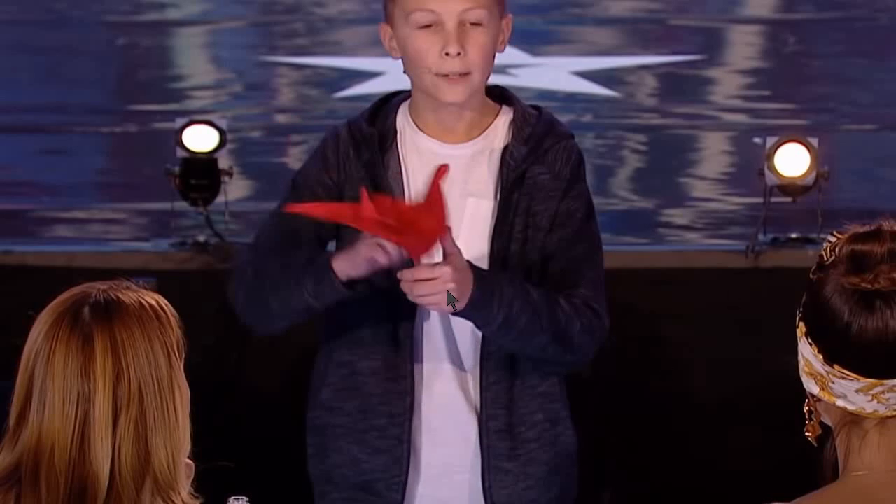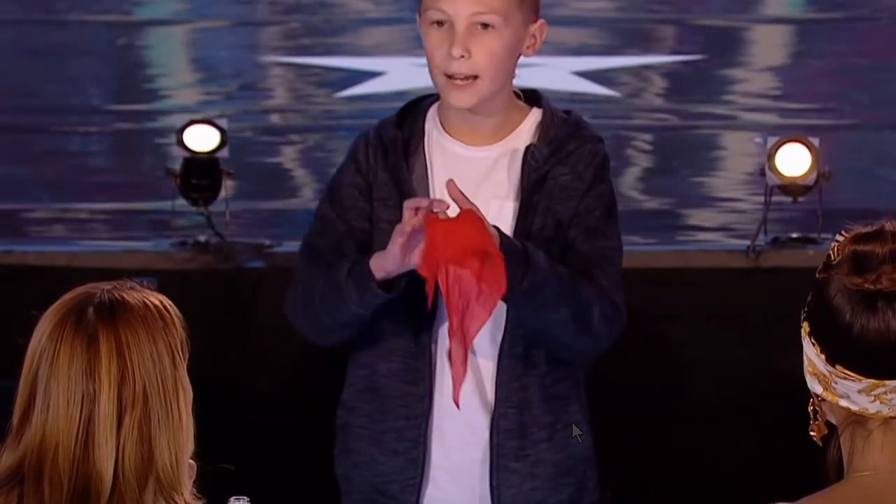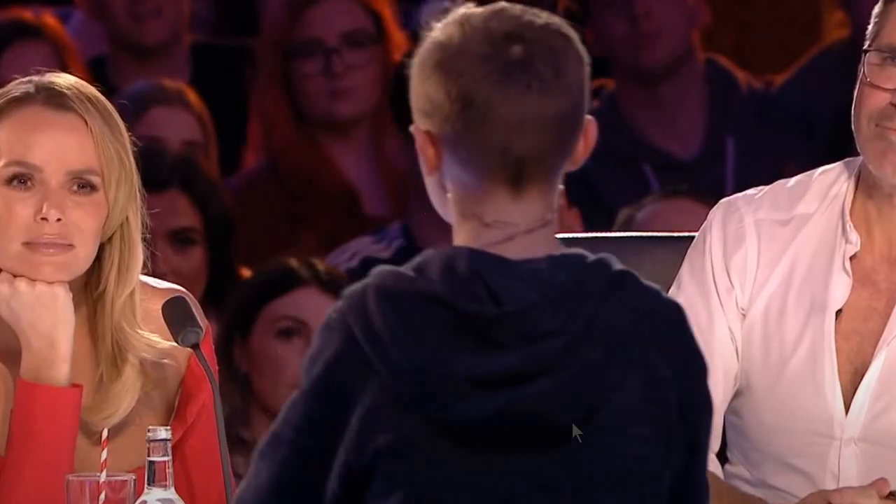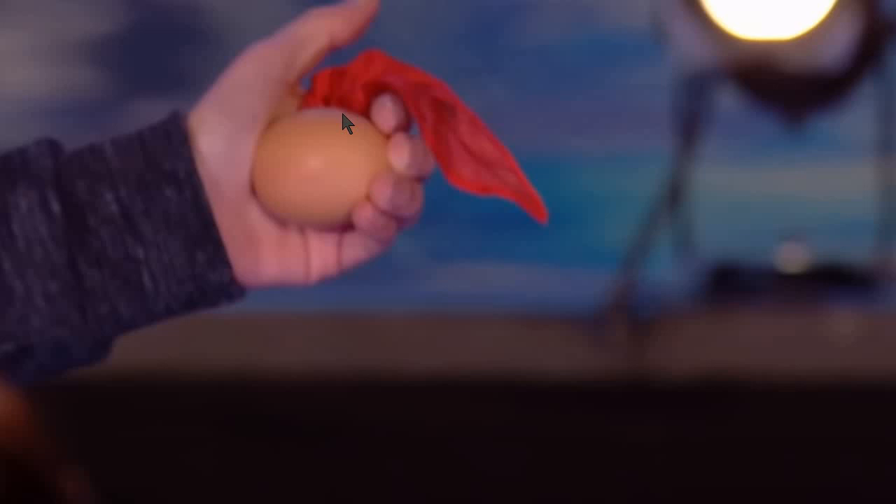Right now in his hand he holds the real egg, because he just did the switch by going into his pocket and grabbing the other egg. Now he pretends he's doing the exact same thing, but he is actually not. He says the hanky is going into the hole, but actually it is not — there's no hole. This is the real egg we see right now. What he's actually doing is pushing the handkerchief behind the egg, which makes it look like it's going inside the hole, but it is not.